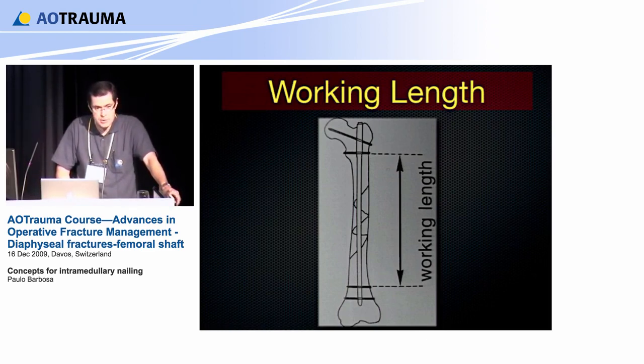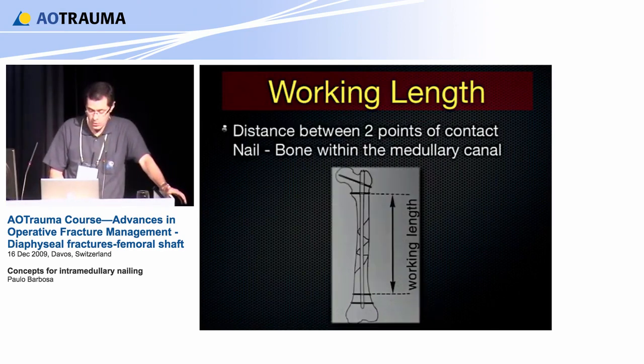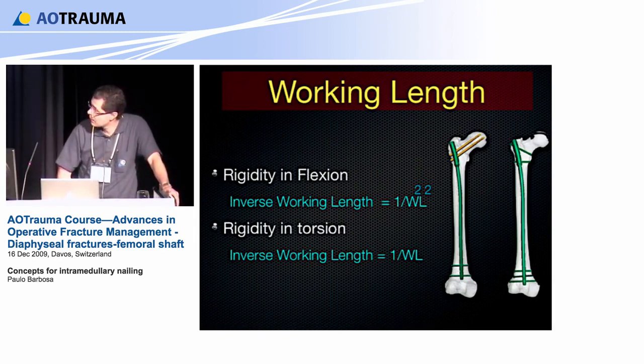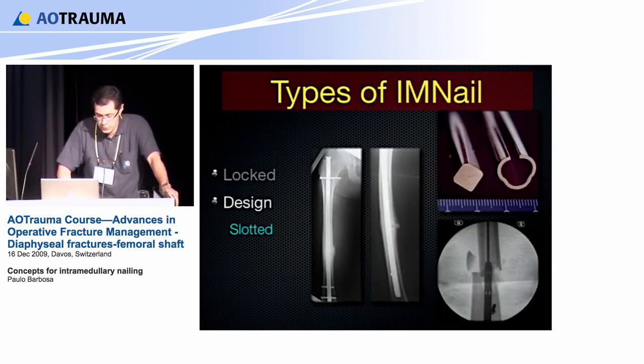The working length is the distance between the two points of contact between nail and bone within the medullary canal — the distance from the first proximal screw to the lowest distal screw. The rigidity of the working length is very important: as it increases, you lose rigidity in flexion, but it does not lose that much in torsion.